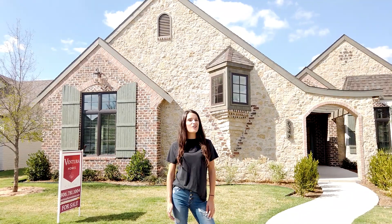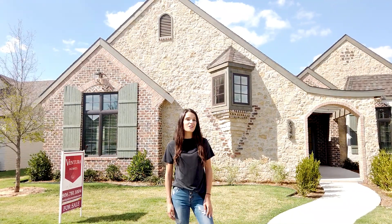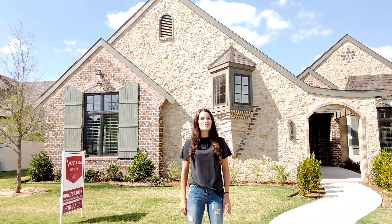Hey guys, welcome back to the Ventura vlog. Today we're going to key you all in on some features that help attribute to the Ventura difference.